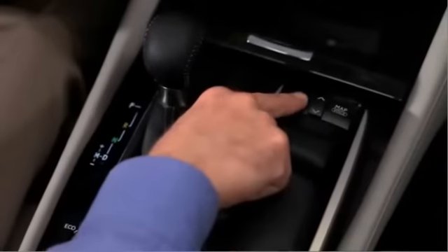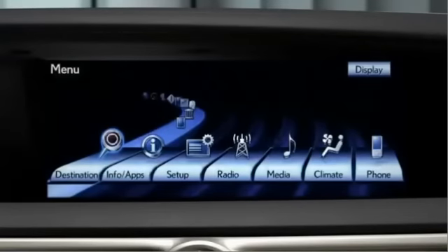Next, press the vehicle menu button on the remote touch controller. Then select Setup on the navigation screen.